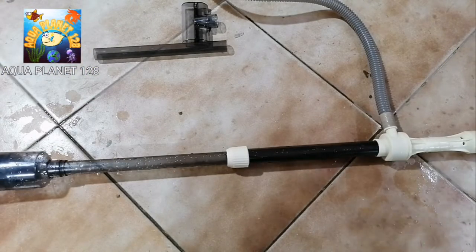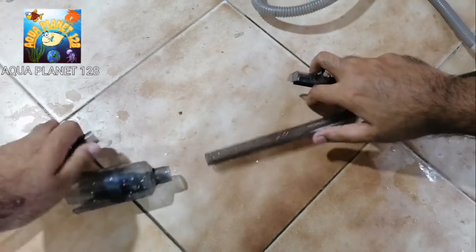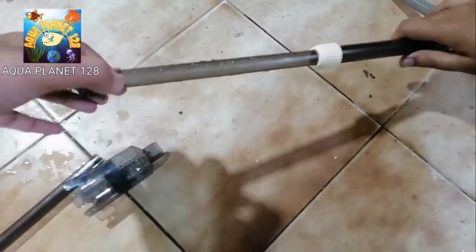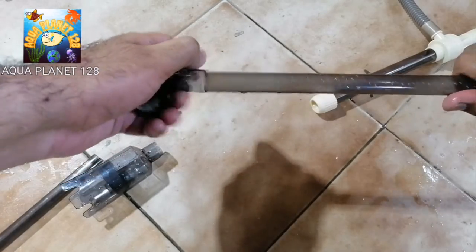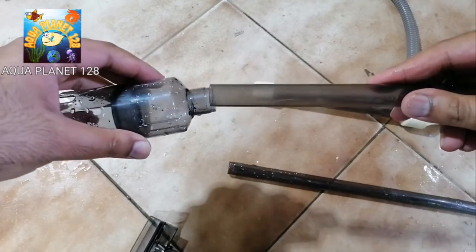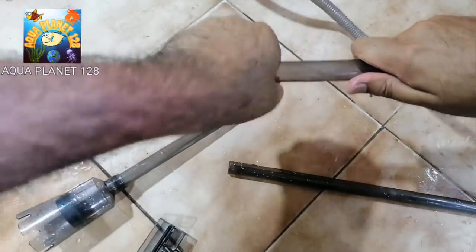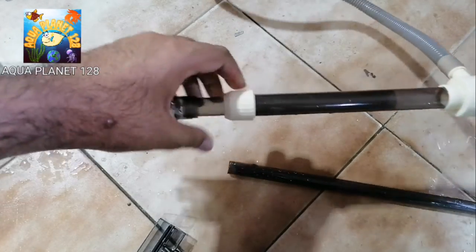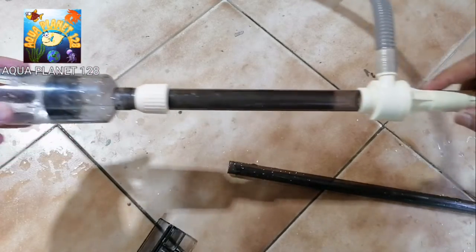One more thing - this is for cleaning the glass. You can see the rubber attachment for cleaning; just attach the pipe here and you can clean the glass with this. Also, if you have a nano tank, you just use the small pipe and attach it here, loosening and then tightening it. This assembly is for nano tanks and if you have a low-height tank, you may use this type of assembly.